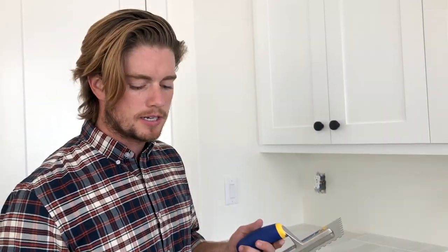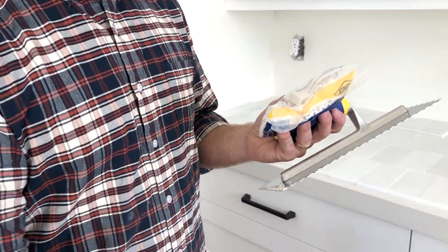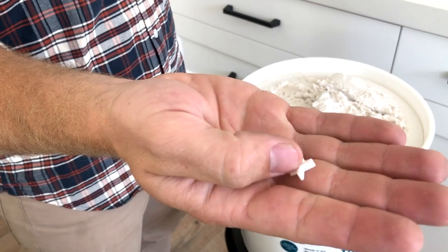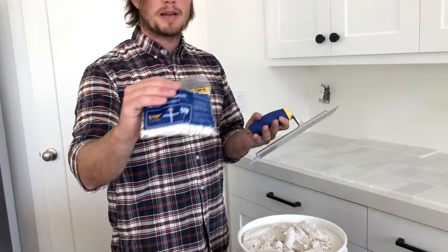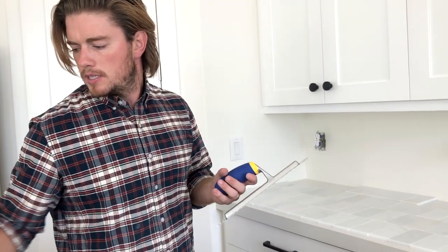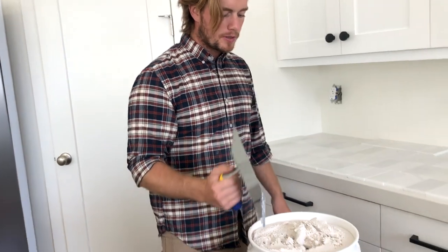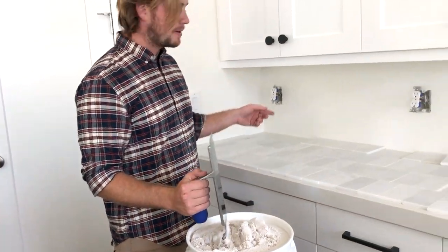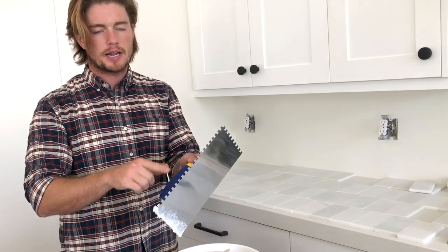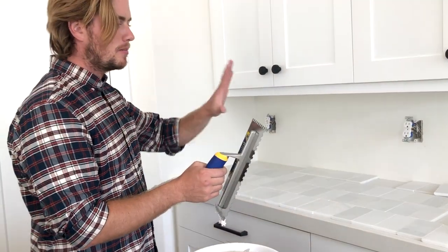Just a couple tools for success here. These are one-eighth inch spacers that we will put between each tile so that you can make sure you get the right spacing between each one — I bought this entire bag for like $4 at Home Depot. This is your trowel and pretty much what we're doing with this is spreading the mortar. These ridges help for an even depth so that when you're putting them all up you can kind of keep them even.